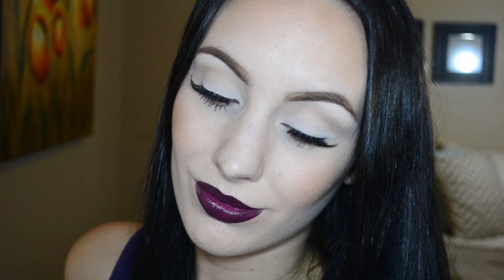And here you have the quick and simple fall-inspired makeup look! I hope you guys enjoyed this video and maybe learned something new today. Don't forget to like this video if you liked it and also subscribe so you'll be notified every time I upload a new video. Thank you guys so much for watching — I will see you all soon, bye beauties!